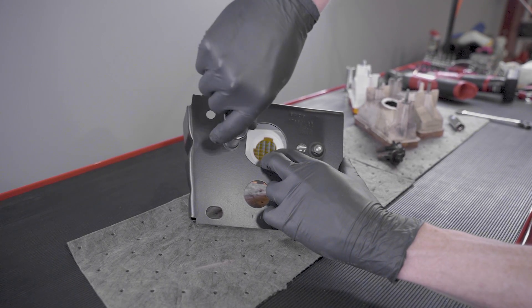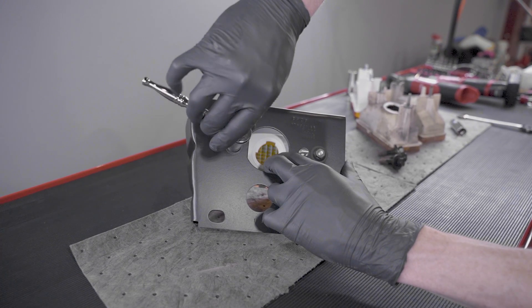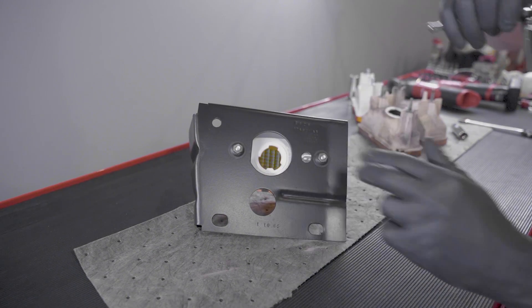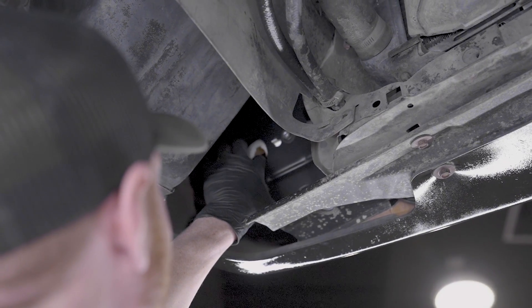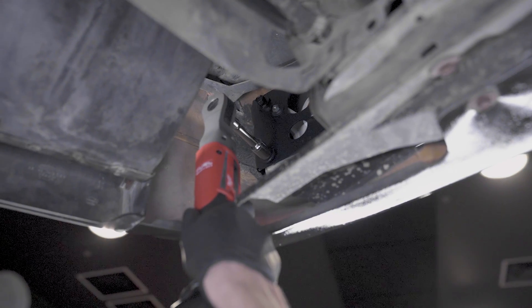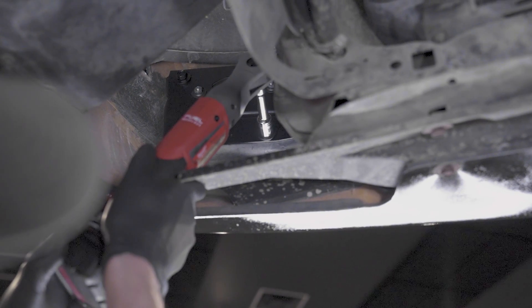Install two new nuts and then fully tighten — these don't have to be crazy tight. Fair warning: if you over-tighten these nuts you will run the risk of damaging the light housings. Go ahead and reinstall each bracket in reverse order that you removed them. Reinstall and fully tighten the three 9/16" retaining bolts.